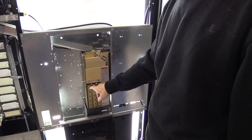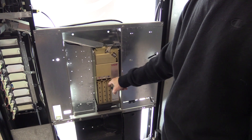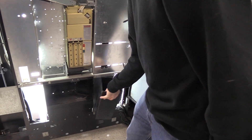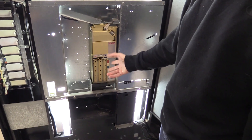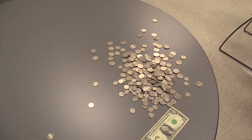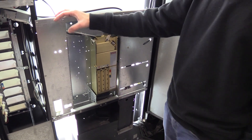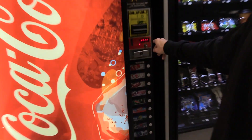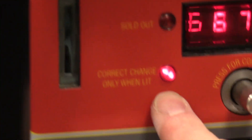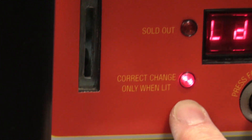Even in an old coin changer like this, they do have sensors in the tubes so that when they get up to a certain level, they stop trying to put money in the tubes and start putting your money into your coin hopper. So it does have those sensors. Right now I've emptied all the change out of the coin changer — I dumped it on the table because I'm going to show you how to do Tube Fill Mode. The machine knows it doesn't have any change in it, so if you look on the front, you can see it's gone into correct change mode.